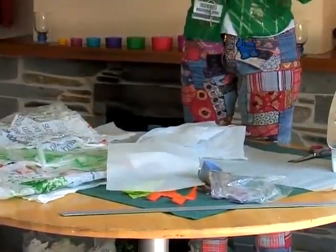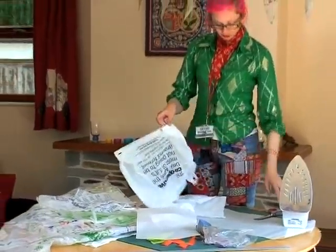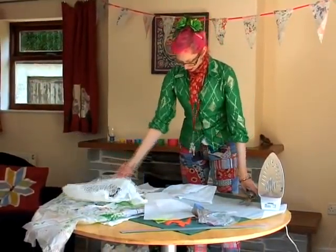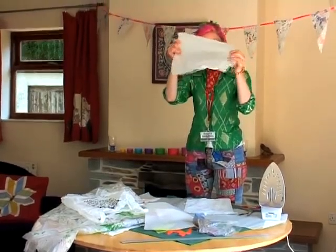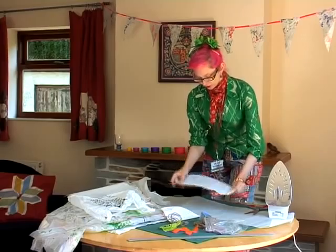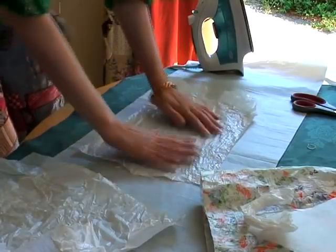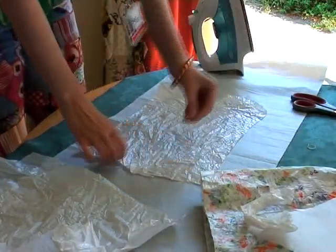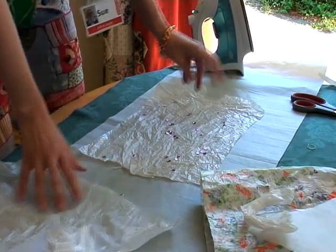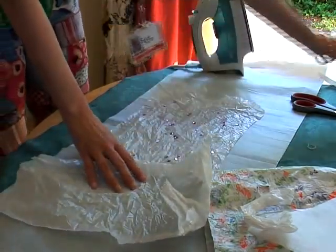Plastic bags usually have lots of advertising bits and bobs on which you might not want to use. So I've cut the bottom off and cut the bag up so I've got two sheets of just nice white plastic. One sheet goes down on top of my baking parchment. I've got some sequins that I can sprinkle, or — as I'll show you in a minute — I've chopped up some of the other carrier bags and it looks a bit like chopped herbs. It's just to get a bit of colour in.